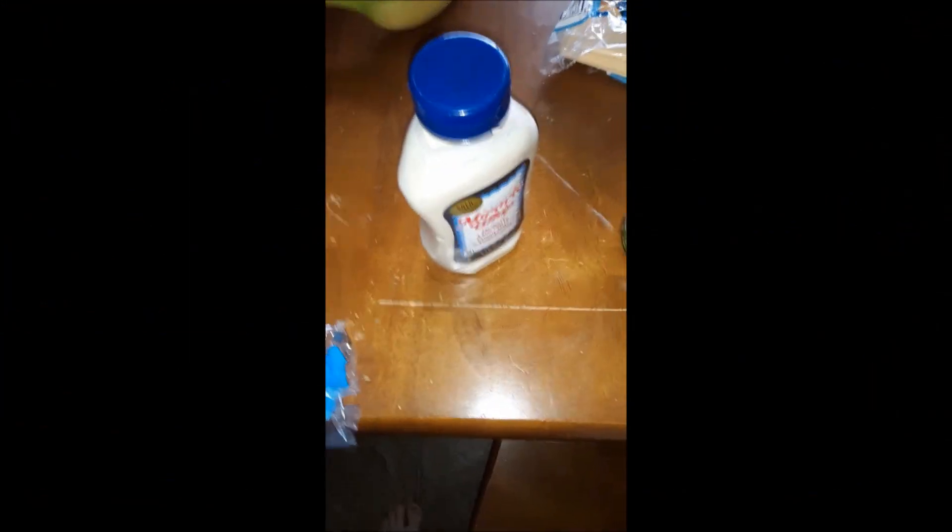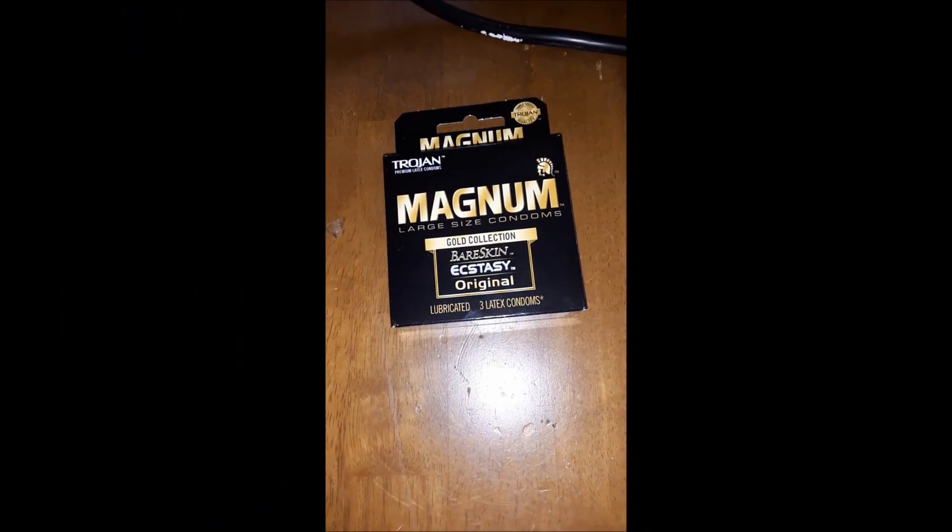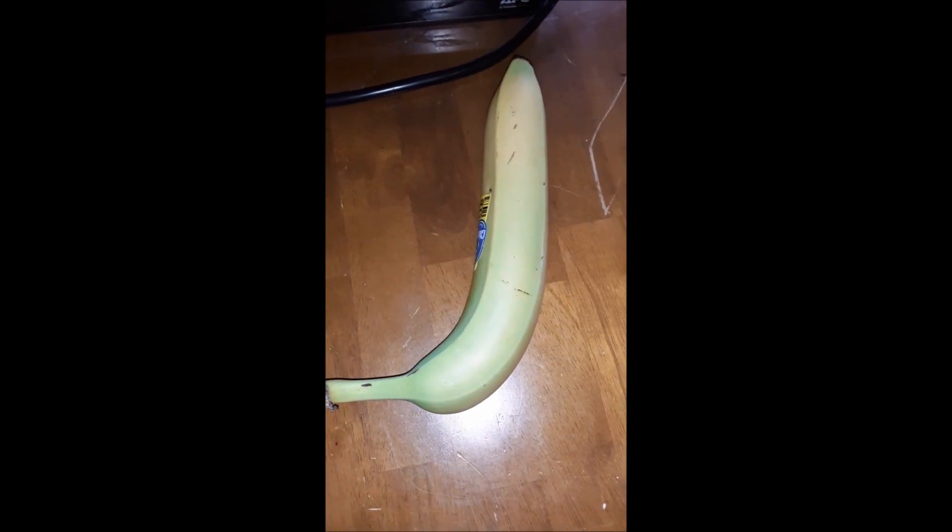Bread. Mayonnaise. Tuna fish. Paper. Plate. Condoms. Banana. Cheese.